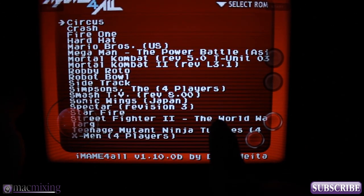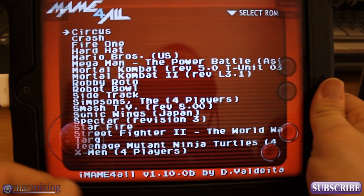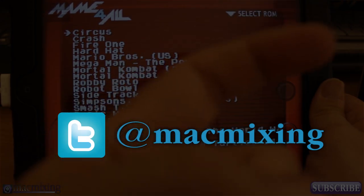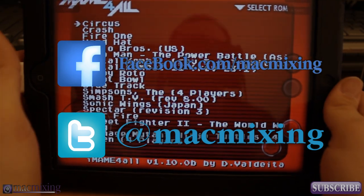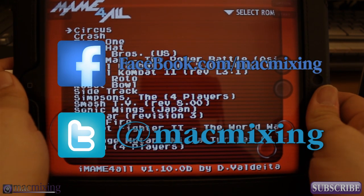Go ahead and download iMAME before it's gone — I promise you Apple will take this off the App Store. Thanks guys — please subscribe, here's my Twitter link, here's my Facebook link, please like this video and comment below if it helped you. This is Dom from MacMixing.com, have a good day.